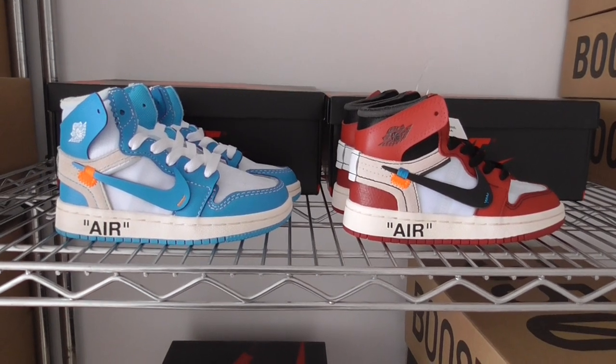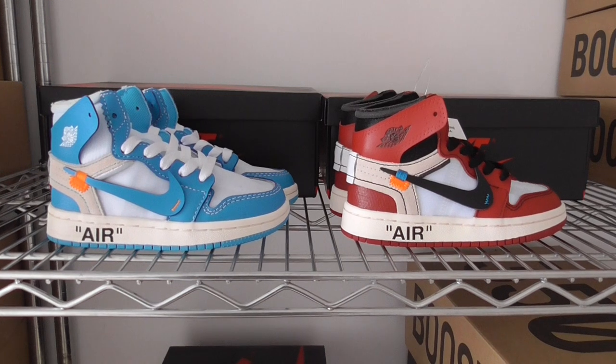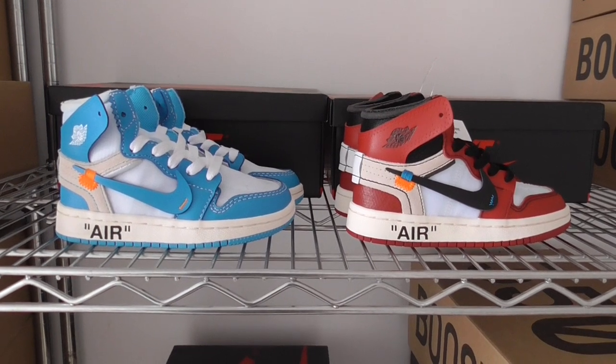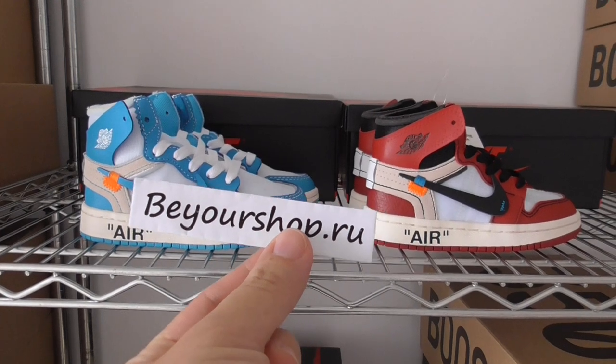If you want a pair for your case, please order as soon as possible, because we have a Black Friday sale and you can get a very, really big discount. So please check on my website, yourshop.io.